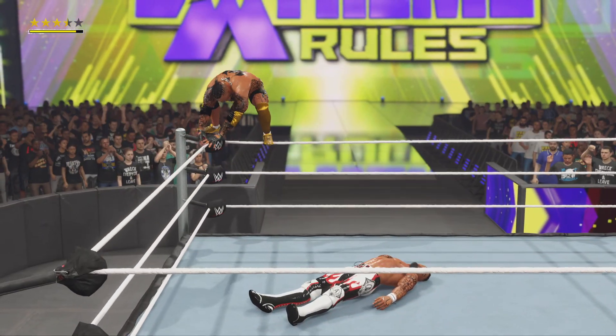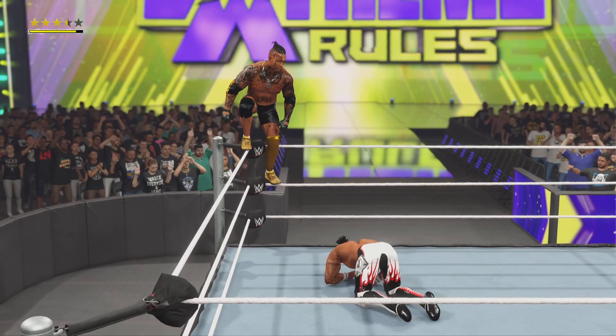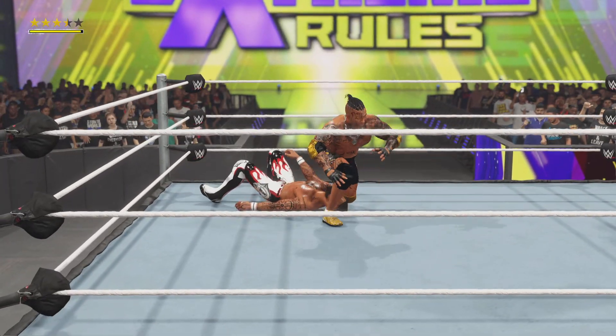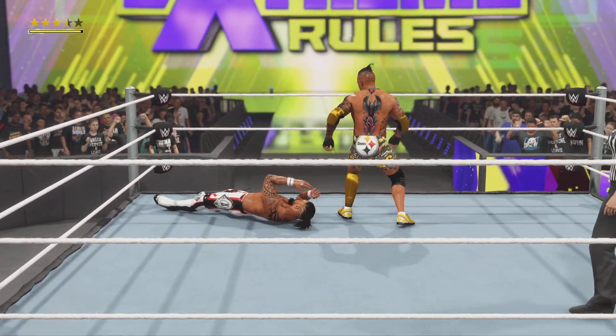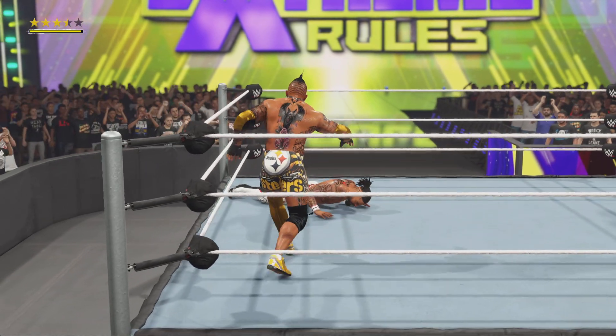He's stalking his opponent from the top turnbuckle. He's getting up, but there's danger in front of him. Look at the top — are you kidding me, the Dragonrana? Took a gamble once, took a gamble again, and hit the jackpot twice.